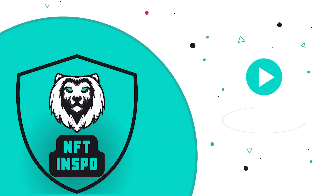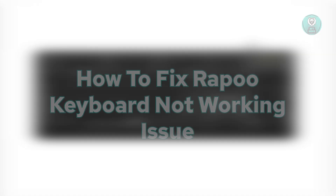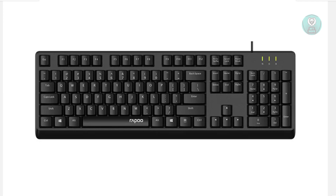Hello guys, welcome back! For today's video, we're going to discuss how to fix an Arapu keyboard not working issue. If you're interested, let's get started.